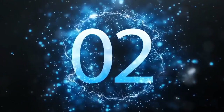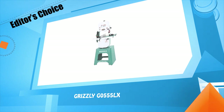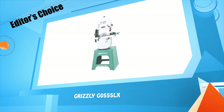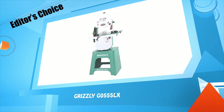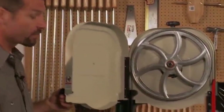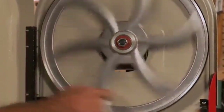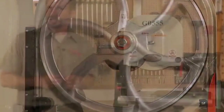Number two: Grizzly G0555LX. The wheels are made of aluminum and are computer balanced for smooth operation. They also run on heavy duty ball bearings. This saw features a quick release system for changing out the blades.